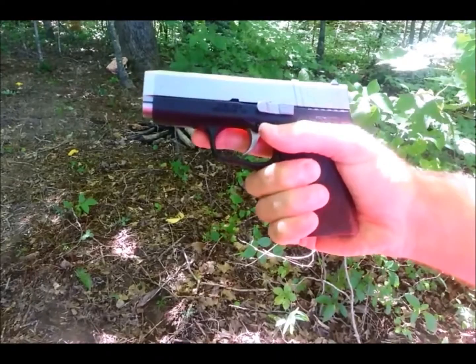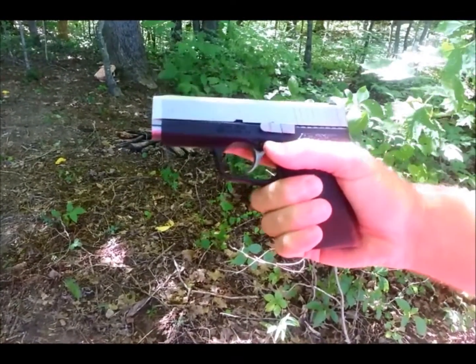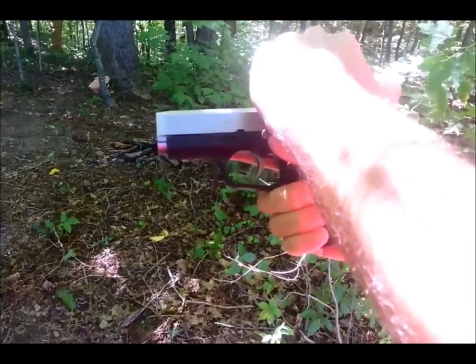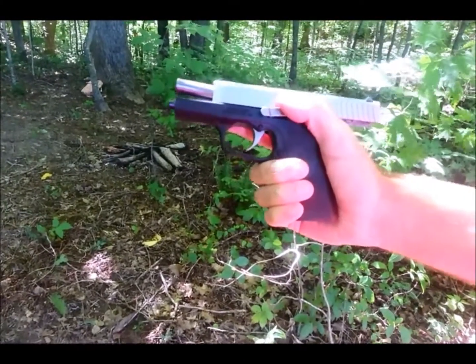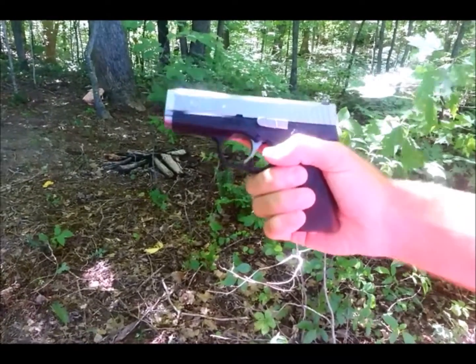Something Kahr felt was so important, they put it right on top of the box — as soon as you open it up, it's the first thing: how to charge this weapon. You have two options. The first option is to lock the slide back and then use your slide lock lever to charge it.